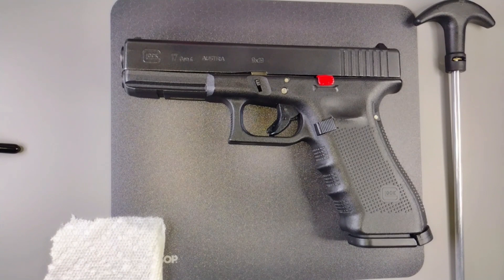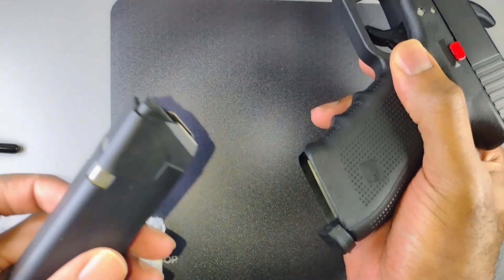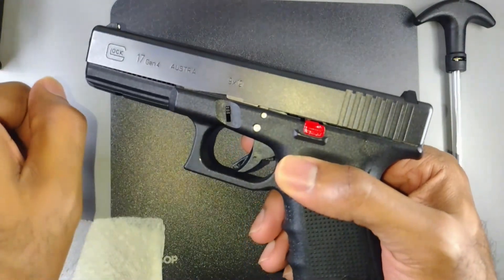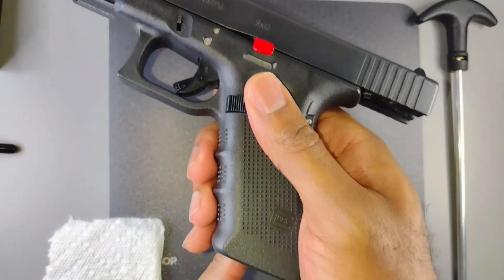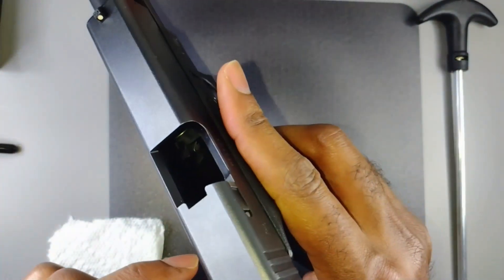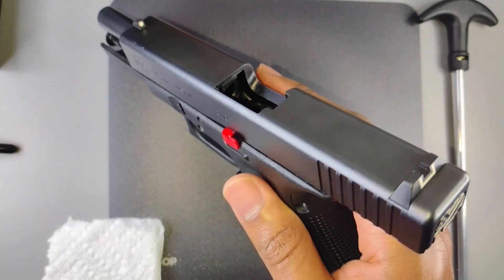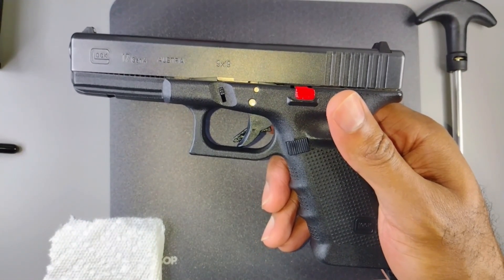Now that we got the obvious out of the way, the first thing we're going to do is remove the magazine. You want to do this first. If you carry with a round in the chamber, take the magazine out first, because when you go to eject the round you do not want to load another round in. Magazine comes out first, then make sure the chamber is clear.